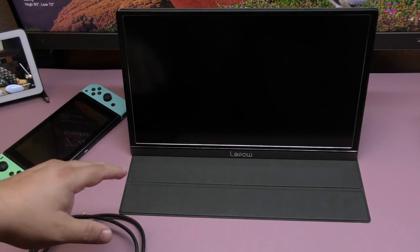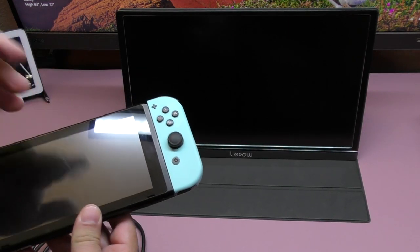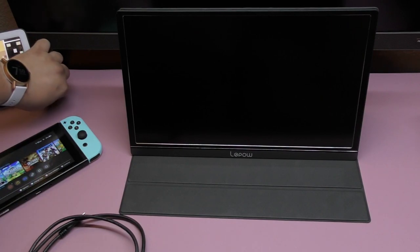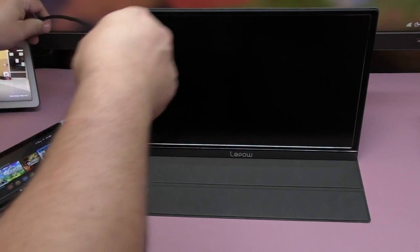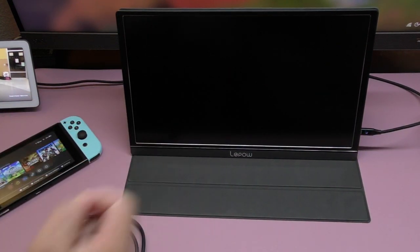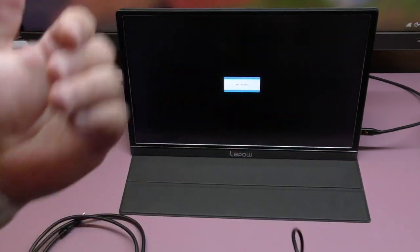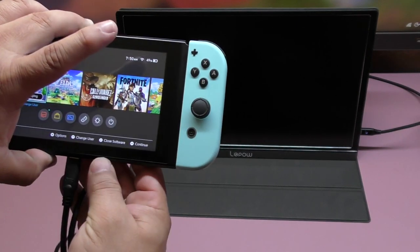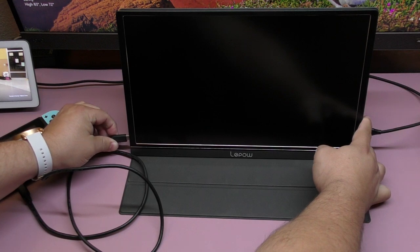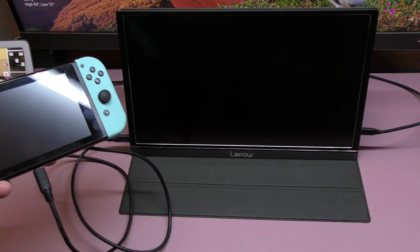I'm going to test it out with the Nintendo Switch, since I'm a heavy Nintendo Switch user especially for mobile gameplay. First, you want to connect power to the screen — I'm using my own USB-C cable connected to the power section. Then I connect the Nintendo Switch to the USB-C port on the monitor.